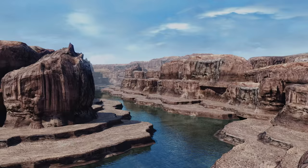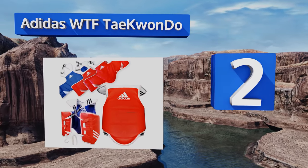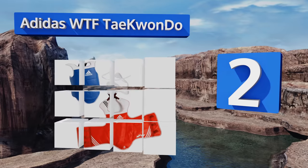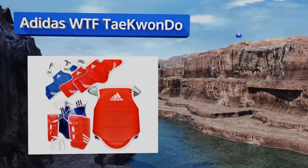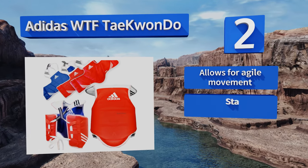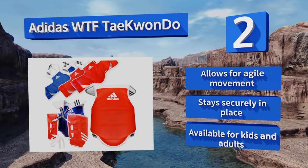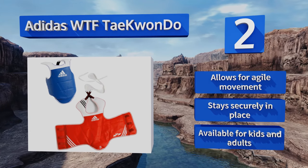At number two, the Adidas WTF Taekwondo features high-density padding covered by a vinyl shell to offer added protection against full force hits. Conveniently, this model's reversible design lets sparring partners wear it either blue or red side facing out. It allows for agile movement and stays securely in place. It's available for kids and adults.